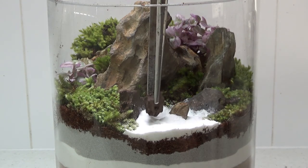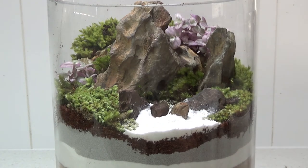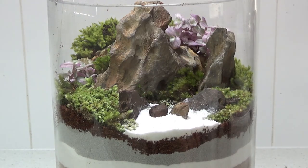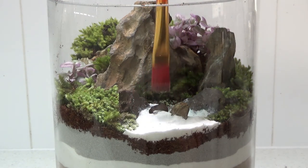Now I'm just adding my last little touches to the beach — a few broken-off bits of dragon stone just to break up the intense brightness of the really white sand so it's not too hard on the eyes.